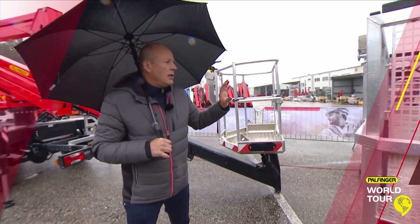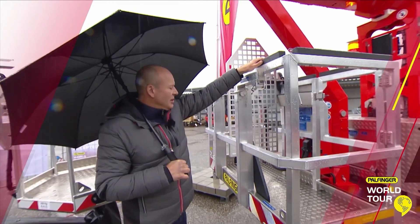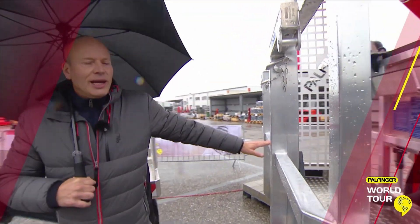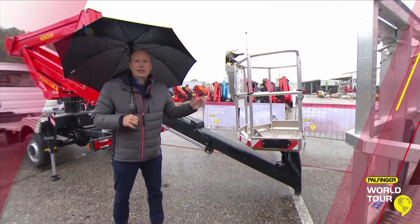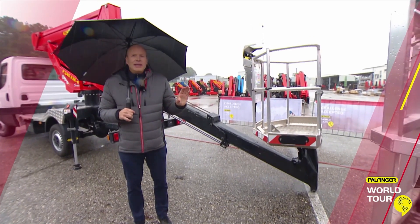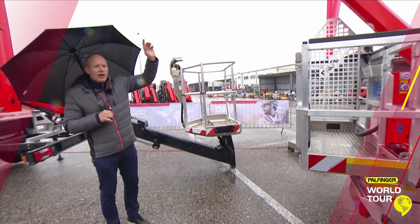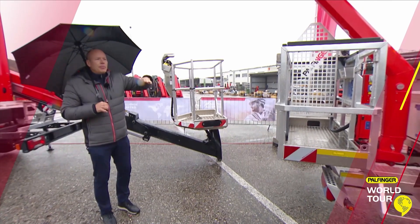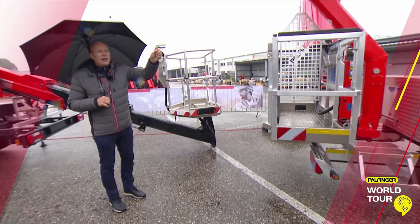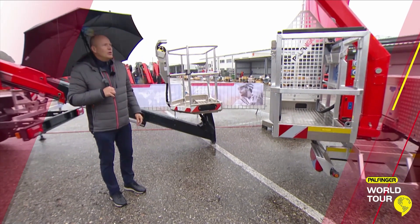We have also improved the tree trimming capabilities. We have a package with wooden coverage, a chainsaw holder, and a protection shield, which is really helpful when working in the trees and cutting them. To do that, we also have the optimized minimal transfer mode. So you can work at eight meter height on the street — working on traffic lights, then lift up the outriggers, drive five kilometers per hour to the next traffic light, do your job there, and move on. You save time and are very efficient.